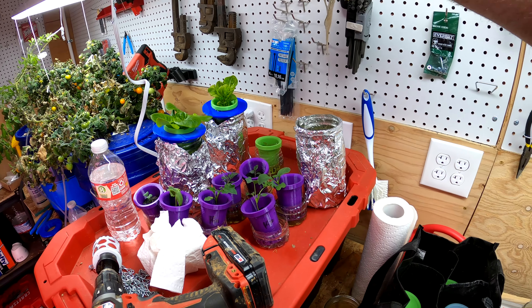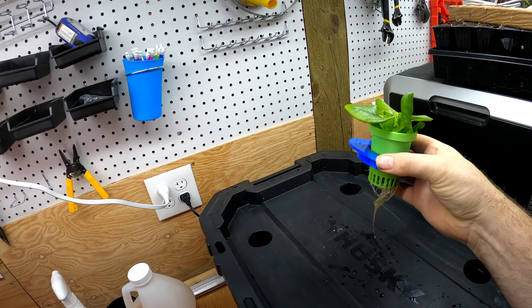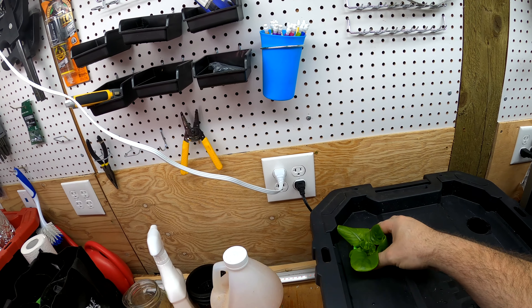Now we just take these plants, bring them over here, take them off the little adapter ring, and drop them in.